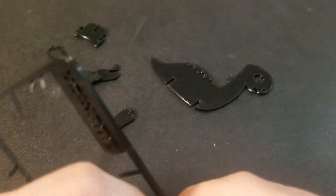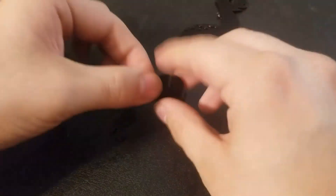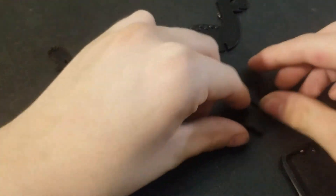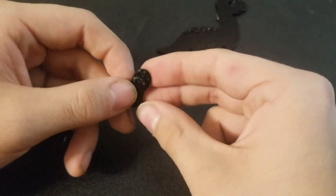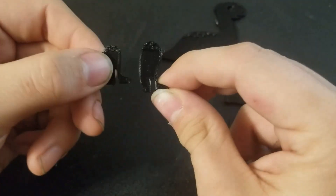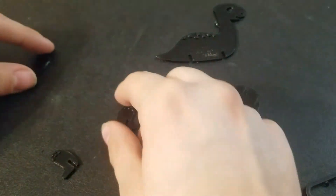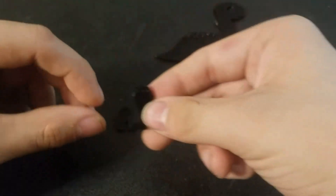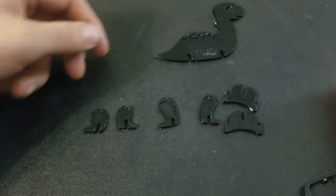All the parts are out, so I'm going to sort the pieces real quickly. When you're sorting, you do got to be careful because the front and back legs are different sizes. The shorter legs are going to be in the back and the longer ones in the front. You should have four different legs, then the main body, and then these two little U-shapes that slide into the body.